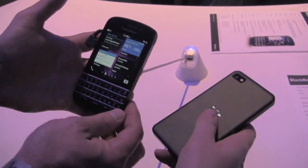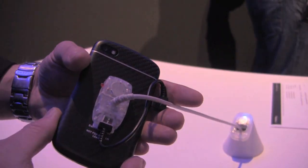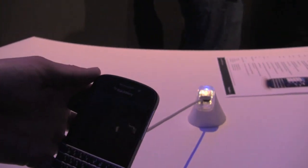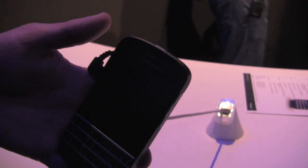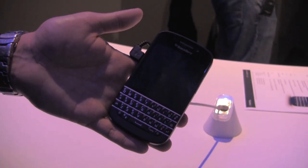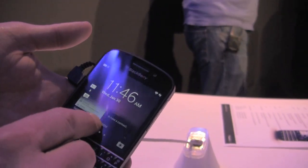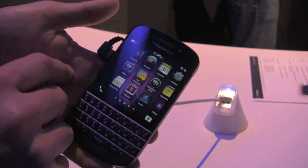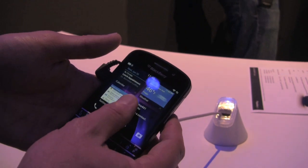Let's flip it over too. Beautiful. Got our security latch underneath. Dustin, walk us through this device with us. So we'll go ahead and, as many of you have seen, it's the same software that's running on the Z10. The only real difference is the physical keyboard. You still have your flow, you still have your active frames, of course your applications, and then you have your peek gestures.